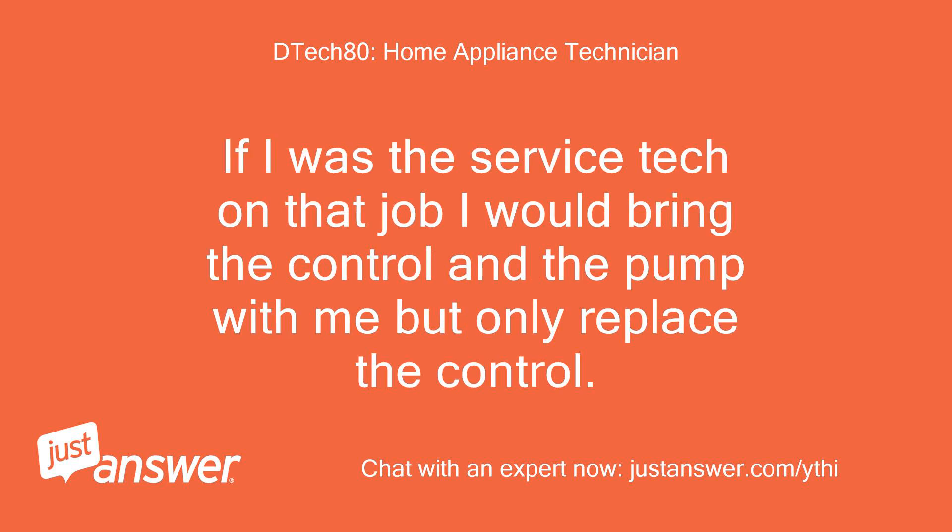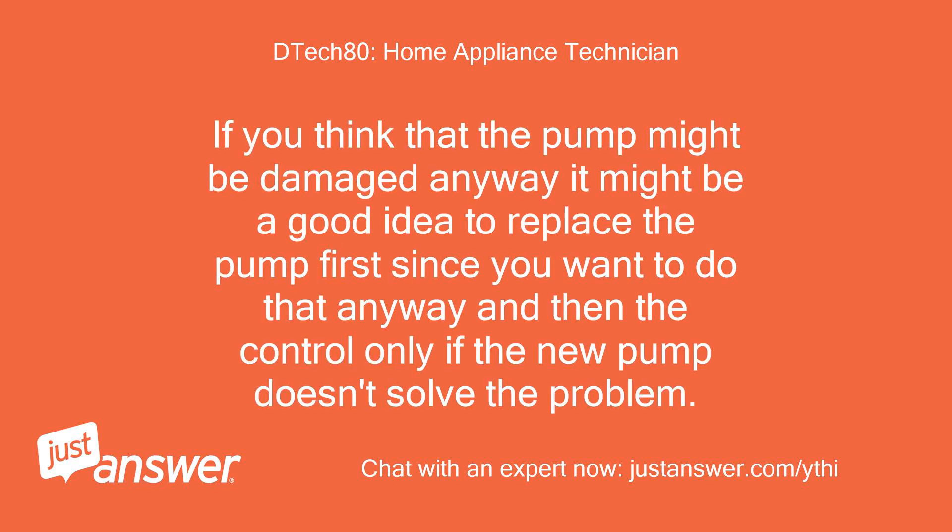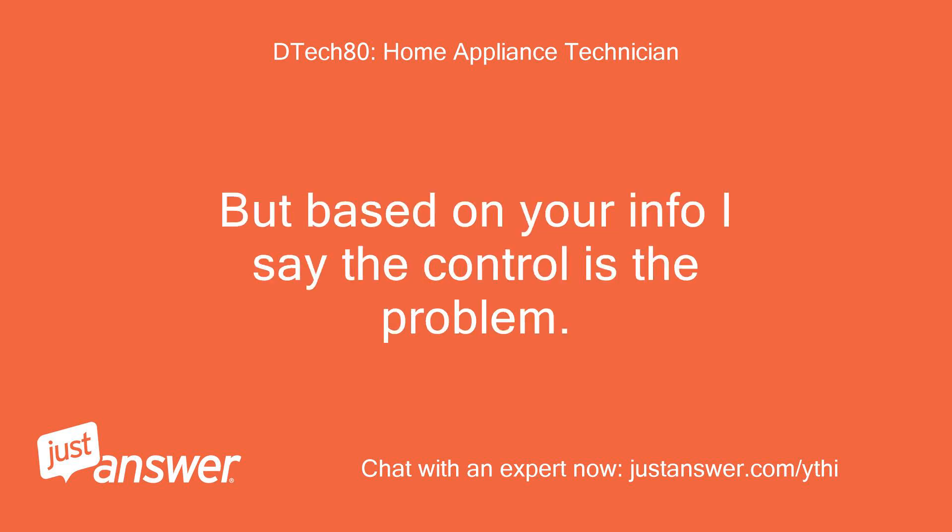If I was the service tech on that job I would bring the control and the pump with me but only replace the control. If you think the pump might be damaged anyway it might be a good idea to replace the pump first, and then the control only if the new pump doesn't solve the problem. But based on your info I say the control is the problem.